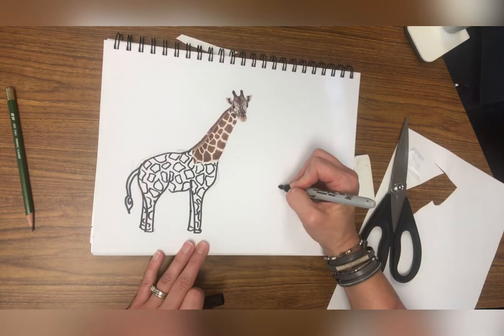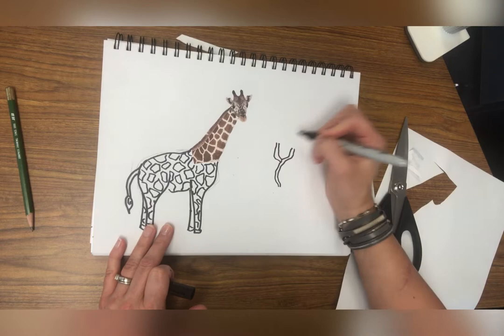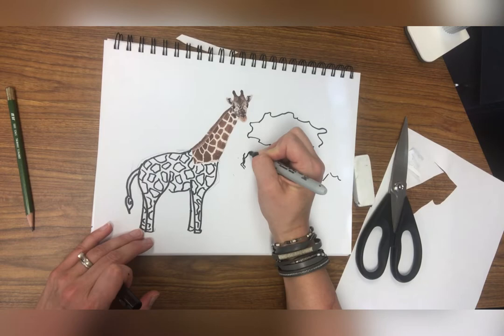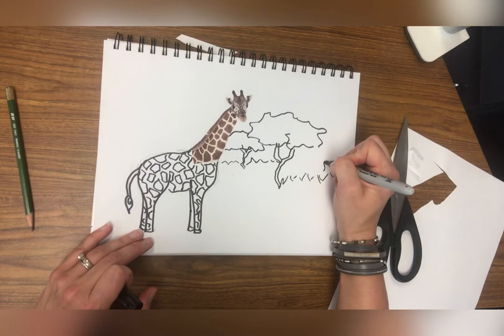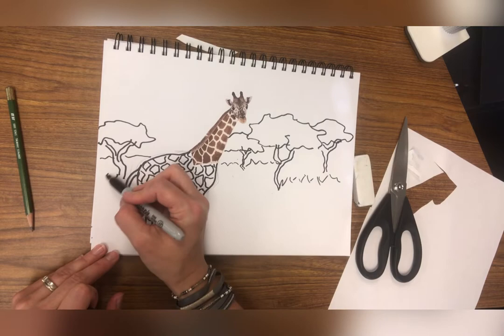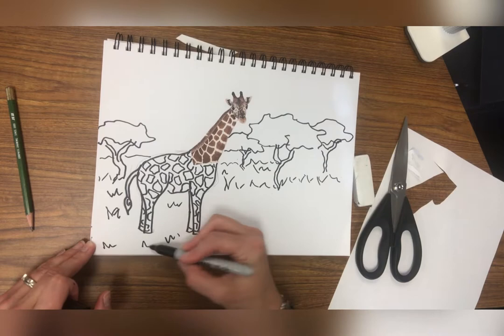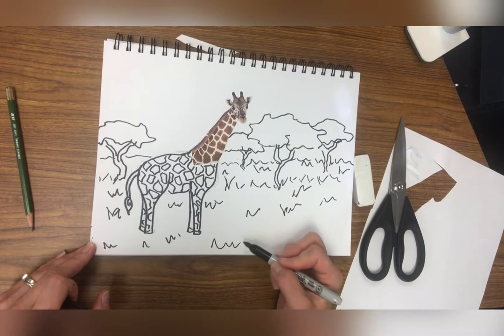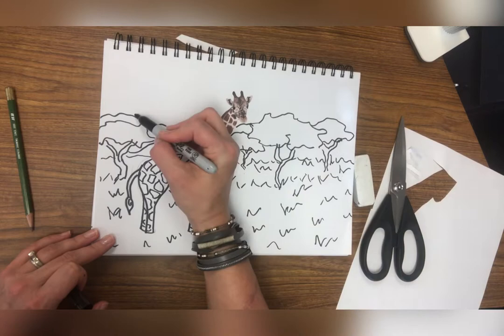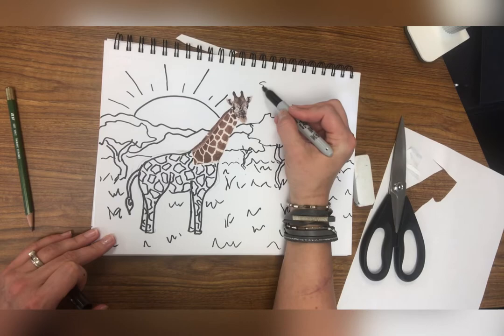Now that my giraffe is complete, I'm going to draw its atmosphere. He is in Africa, out in the wild safari, so I'm going to draw some trees and some grass. I want to layer my tree and add as much texture, detail, and depth to my picture as possible. I'm thinking about where everything would be placed in that hot land — bigger trees closer, smaller ones farther away. I'm adding some grass and drawing a sunrise with my Sharpie, just drawing the lines. You can leave it black and white — I think that looks pretty neat just as it is.